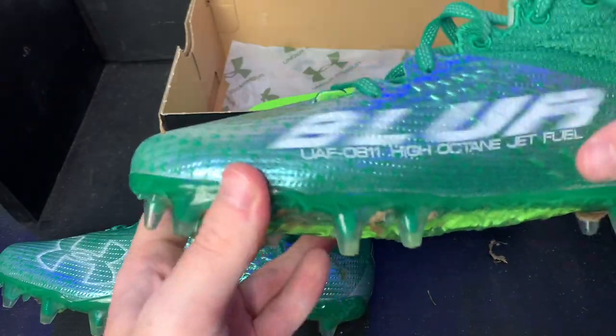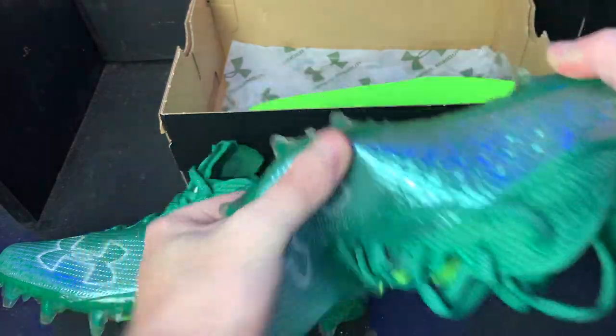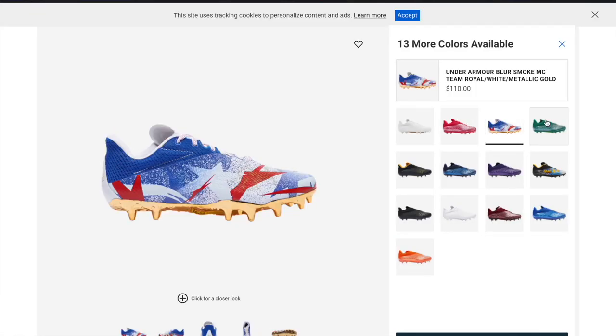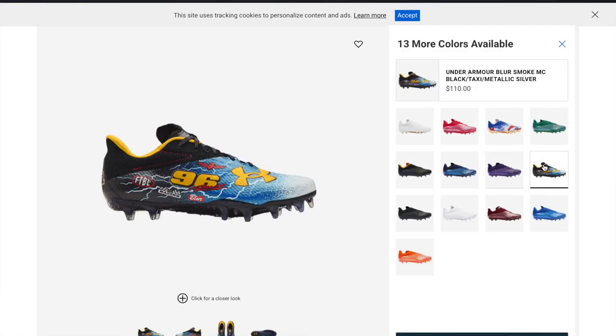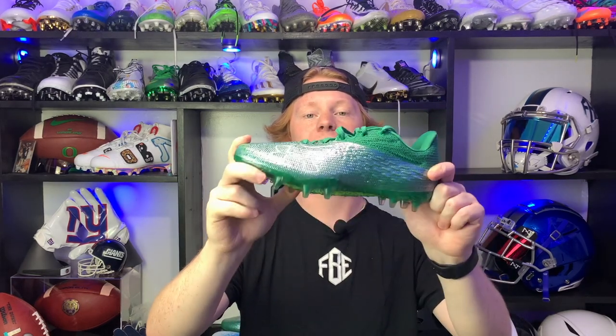Now let's talk styling. These are definitely some of the sharper cleats we've reviewed on the channel — the track spike silhouette is clean and there are a ton of really cool details. They do come in plain colors like the green one, and they also have limited edition options like the racing 96 pair.